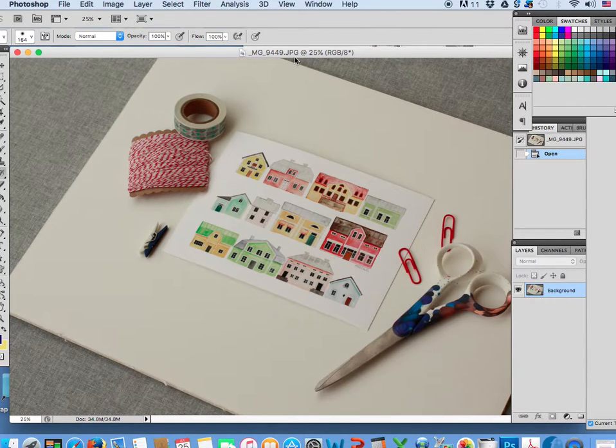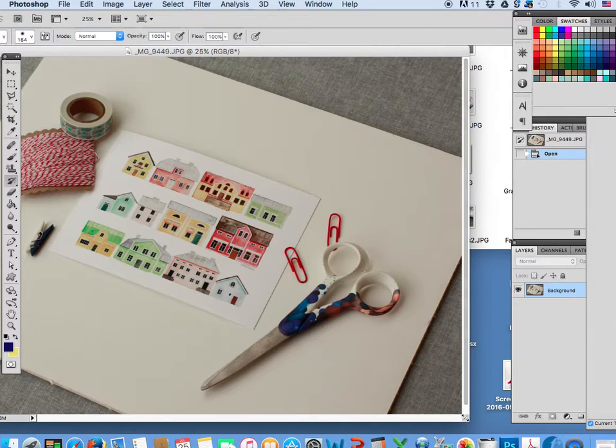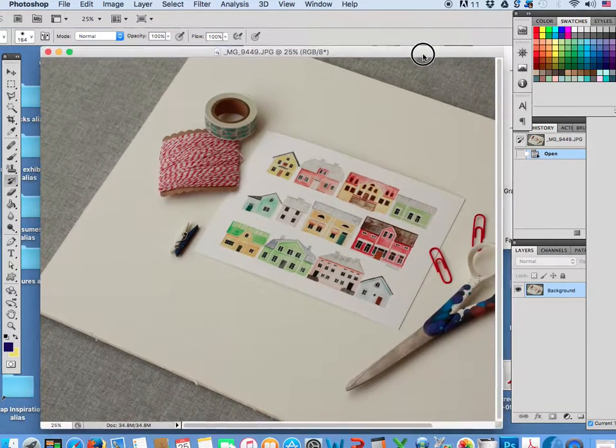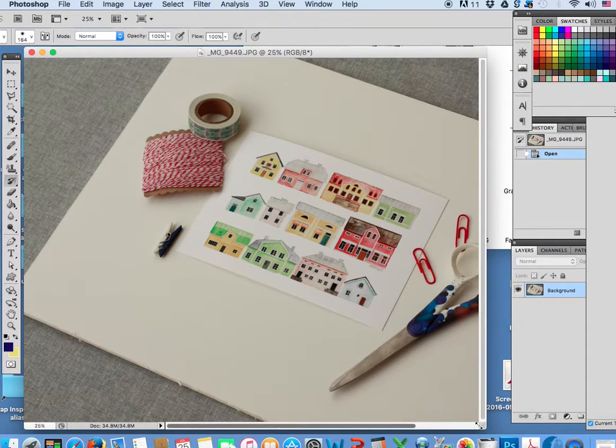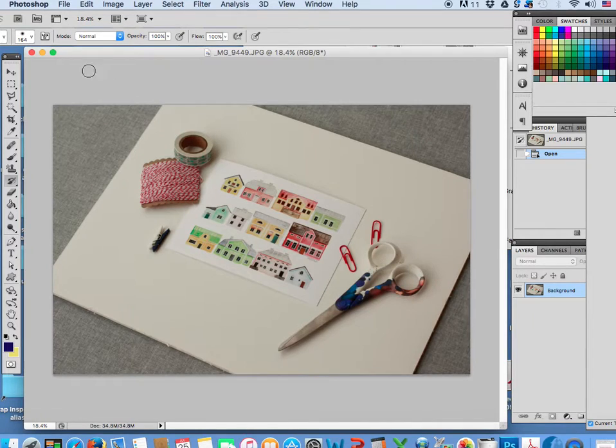All righty, so let's do really quickly one more. All right, let me move it over. Okay, we're getting there. There we go. All right, so first things first, let's crop it.